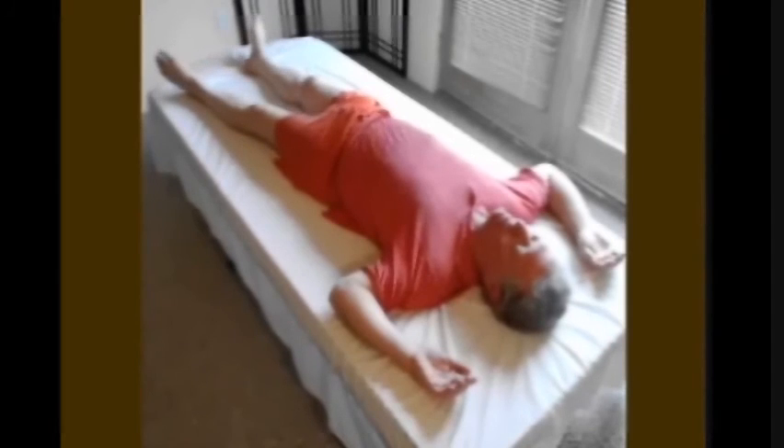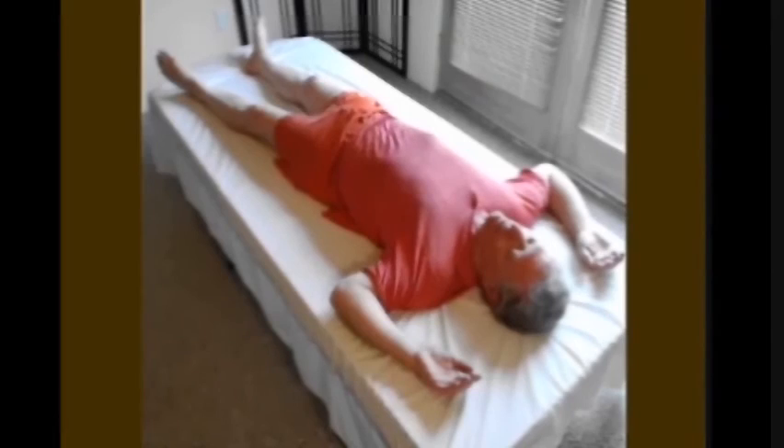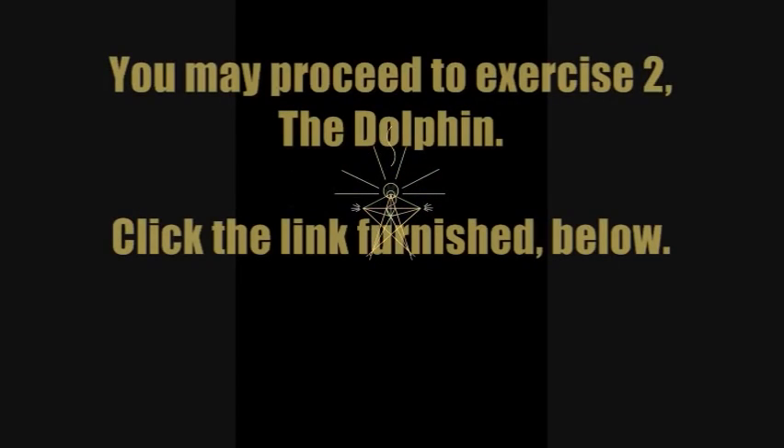Now turn onto your back and compare your sensations left and right — at the pelvis, waist, ribs. You may proceed to exercise 2.